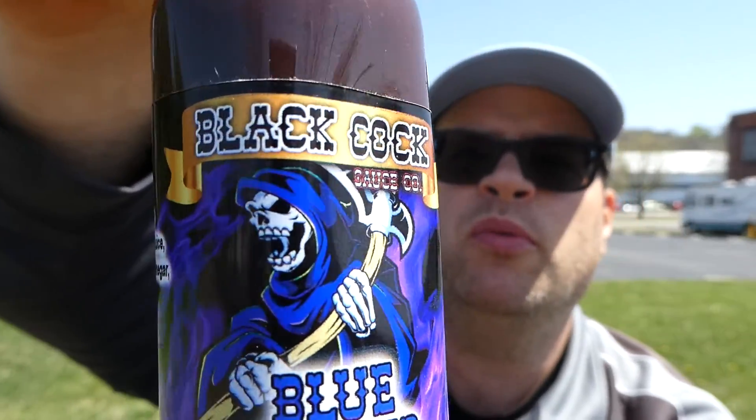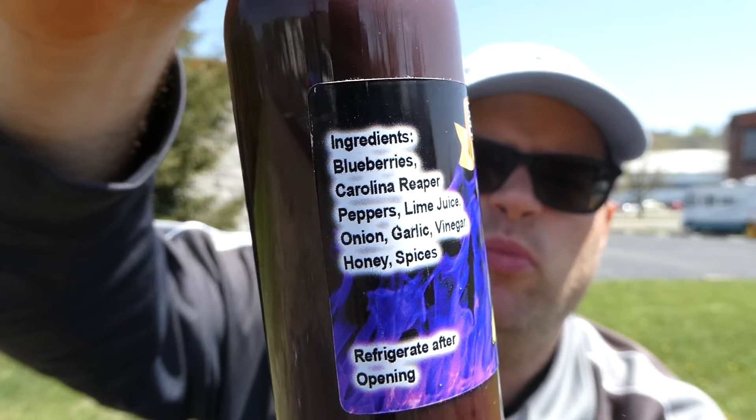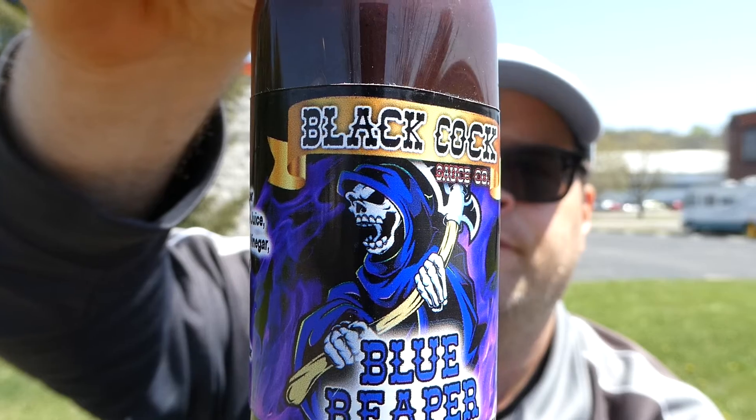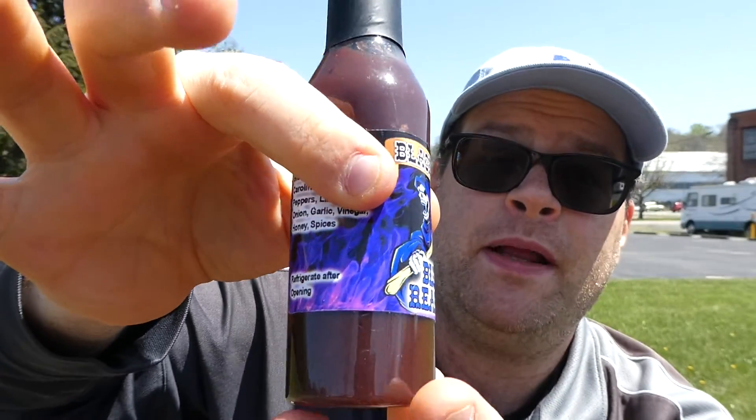This is Black Cock Sauce Company's Blue Reaper. Tell me that label is not awesome — that purplish-blue flames with the Blue Reaper, that is cool. Definitely a bottle I'll be keeping for my collection. The only thing is it's a plastic bottle.